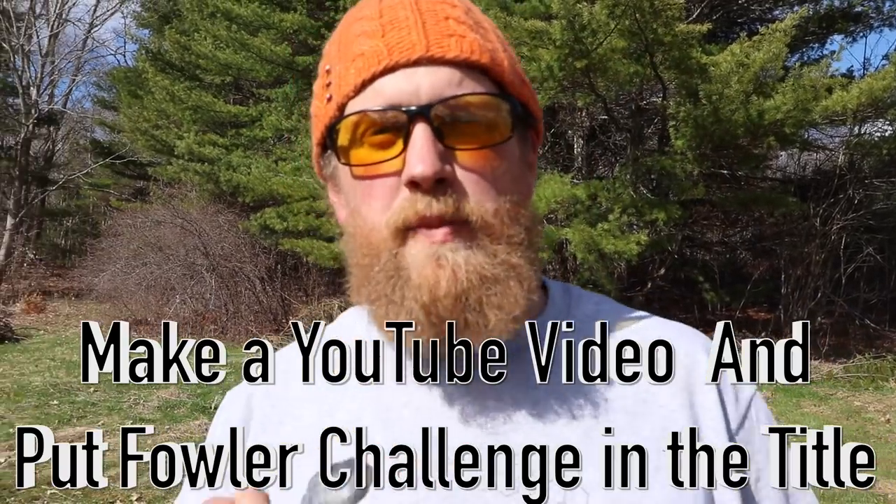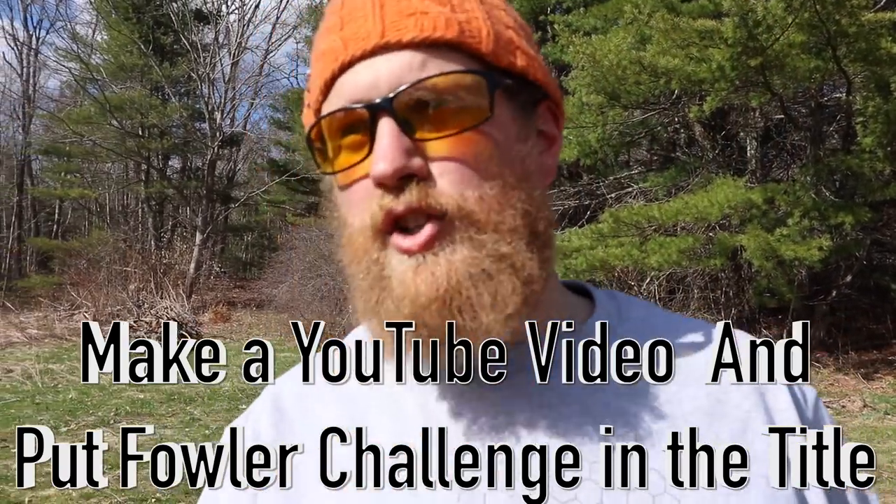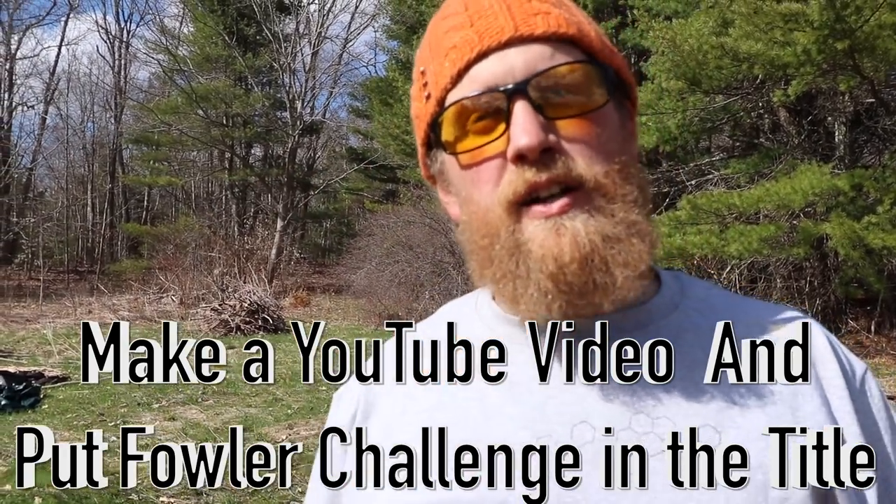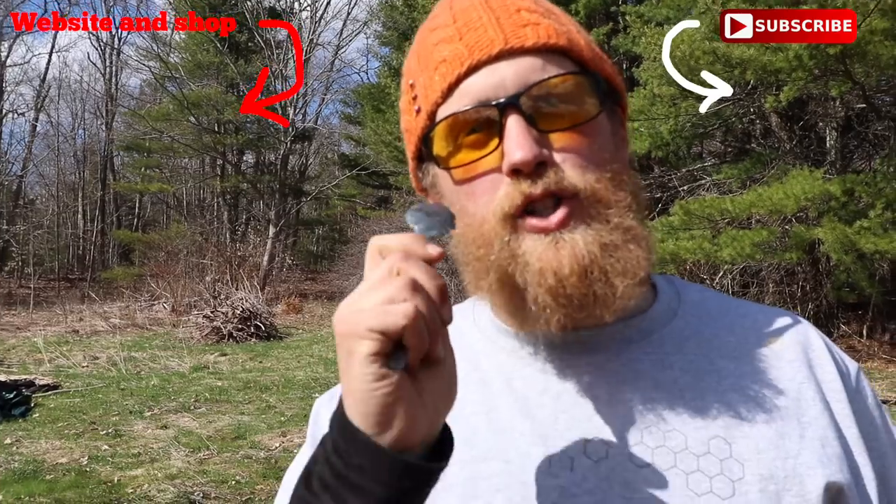If you'd like to be in one of my trick shot videos, make a trick shot video with a slingshot, air rifle, whatever you got and put Fowler Challenge in the title and either copy one of my shots or challenge me to a new shot and send me a message so I know you've done it and I'll put you in one of my videos.